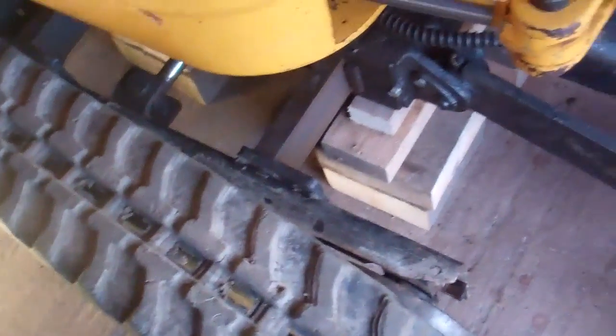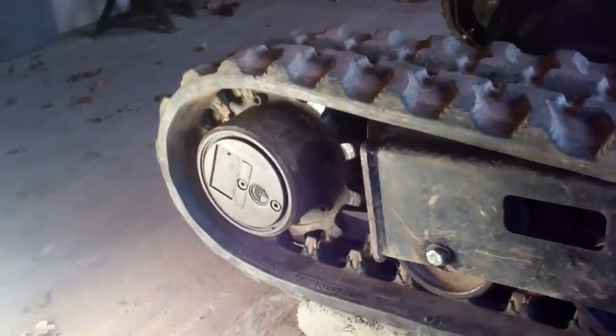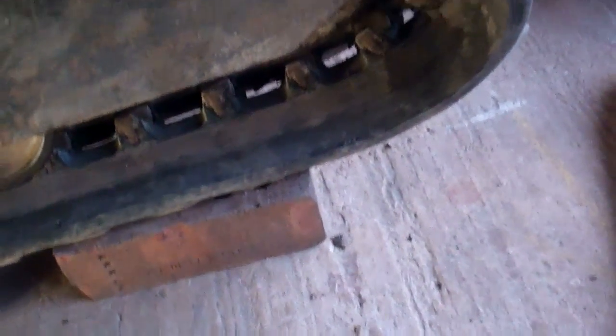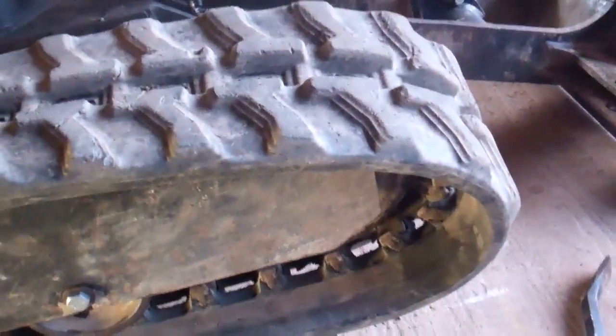Now I need to get the track on. I fitted it onto the sprocket end first. The track's nearly on — got the track lifted up at the bottom to give more slack at the end. Got it on at the idle wheel. It just needs levering on the next notch and on at the top. That's the track on — it went straight on with no problems. It's on at both ends — now I need to tension the track.